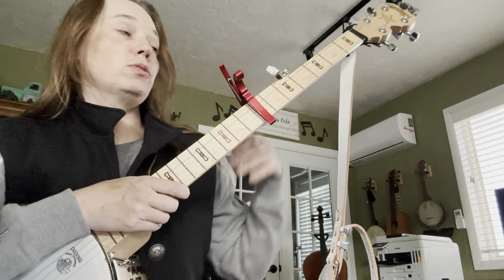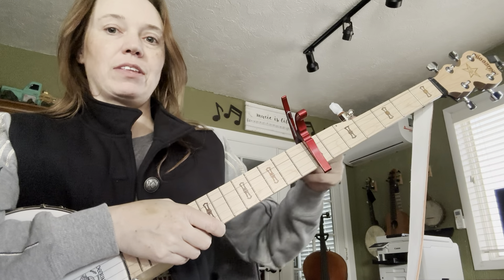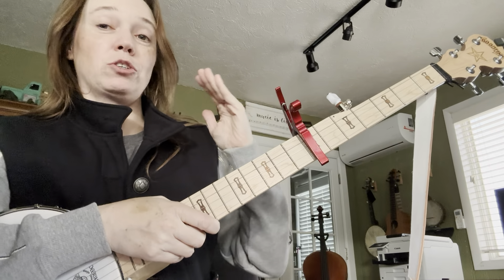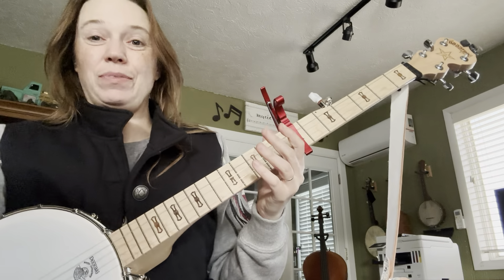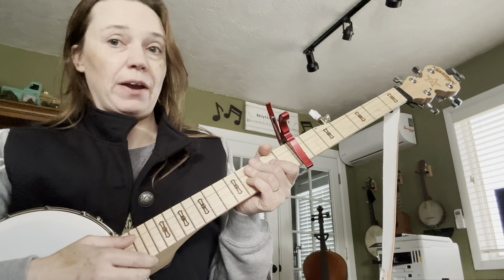I've got my banjo here, and it's tuned to standard G tuning, but I've got my capo up on the 7th fret, which takes it from G all the way up to being tuned at the key of D. But what we're going to learn is an A major scale to play for the song Grumpy Pirate.